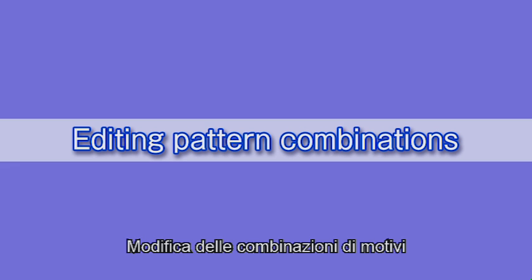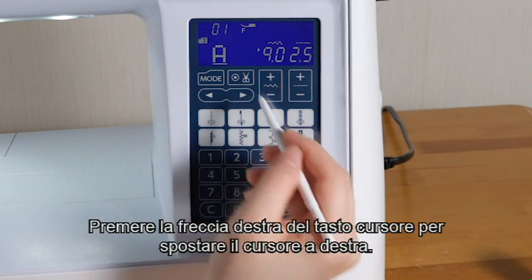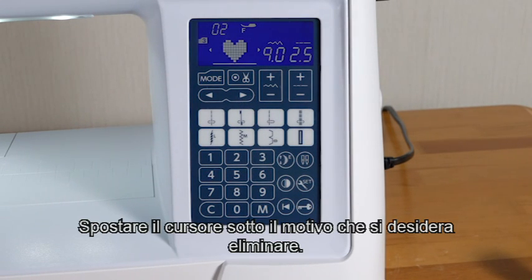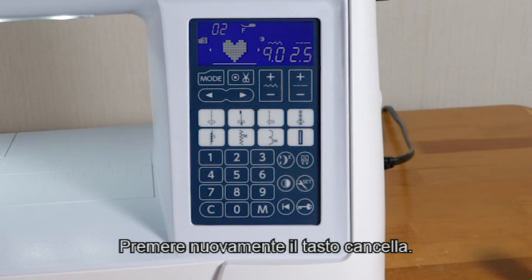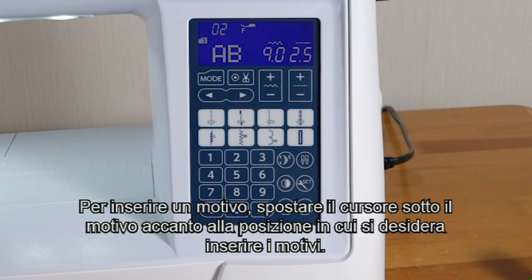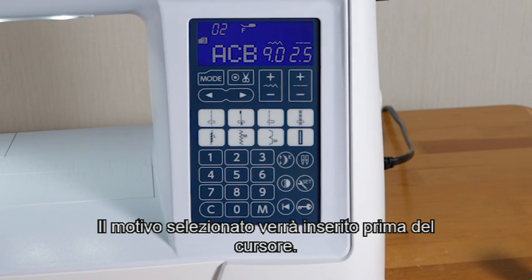Editing pattern combinations. Press the left arrow of the cursor key to shift the cursor to the left. Press the right arrow of the cursor key to shift the cursor to the right. Shift the cursor under the pattern you wish to delete. Press the clear key and the pattern above the cursor will be deleted. To insert a pattern, shift the cursor under the pattern next to the place where you wish to insert patterns. Select the pattern and press the memory key. This selected pattern will be inserted before the cursor.